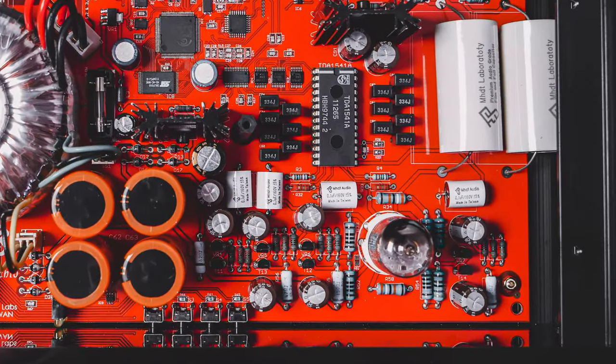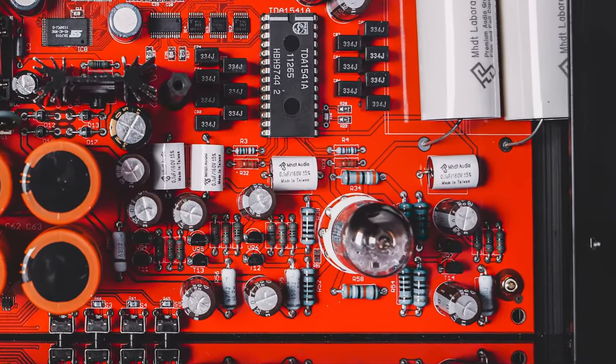The other elephant in the room is somewhat obvious by just looking at it — it has a tube sticking out of the board. They implemented a vacuum tube buffer for the output stage. Something I truly believe we can all agree upon is that tubes definitely add something to the signal that passes through them. Whether it's pleasant or not really depends on the ears of the listener and the particular type of tube you're rolling. That's what they call it when you swap out tubes in a device — it's tube rolling.